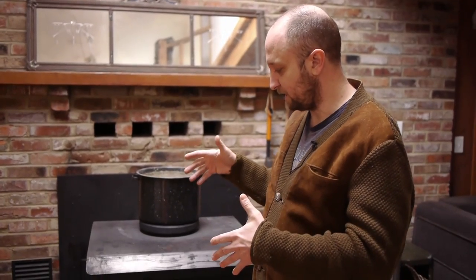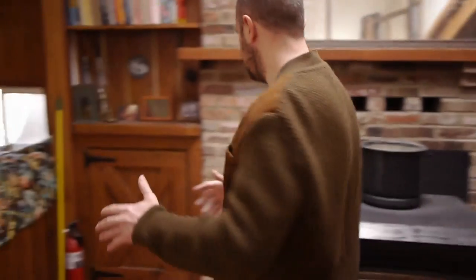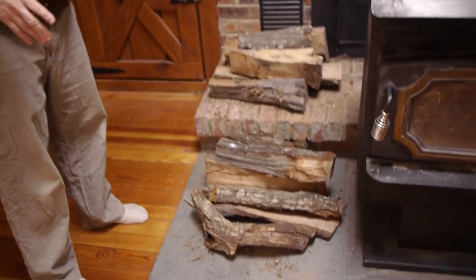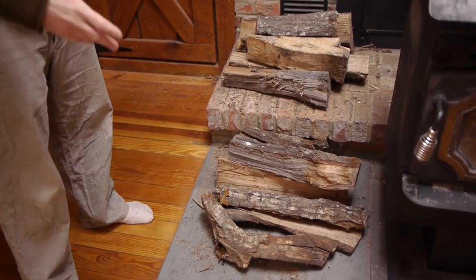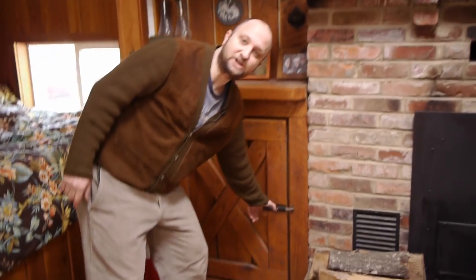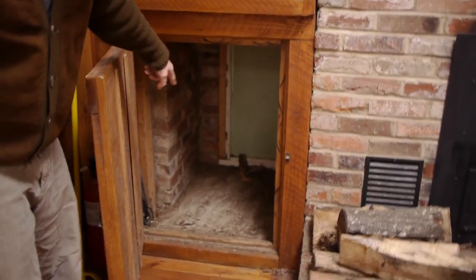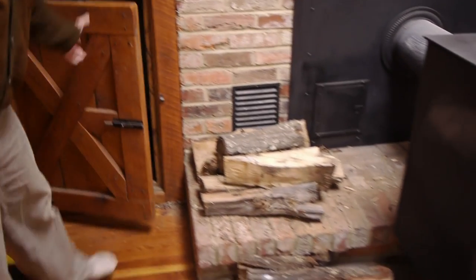If you're burning wood as your main source of heat, you really have to be organized — it can't just be a couple sticks here and there. Here is where I stack big pieces of wood. It looks a little dirty with bark and the occasional bug, but that's reality. We actually have a wood door so I can feed wood from outside and stack two days' worth right there, then just pull it in.